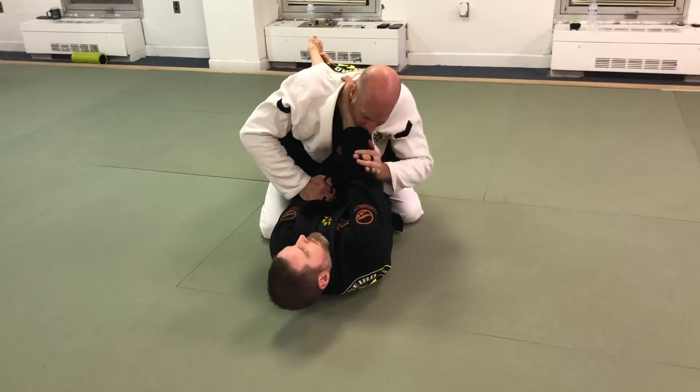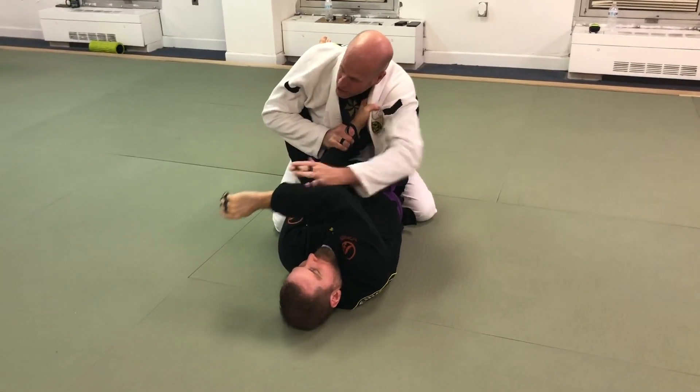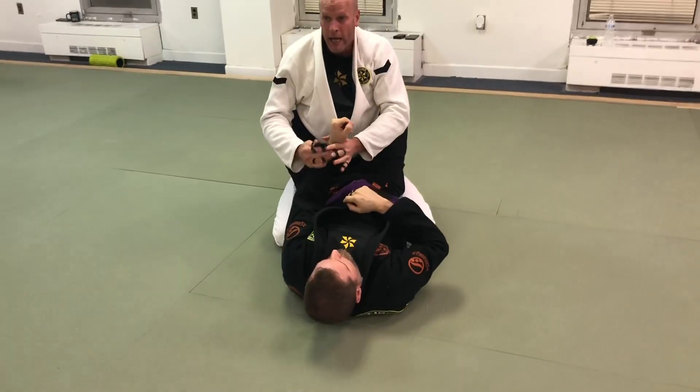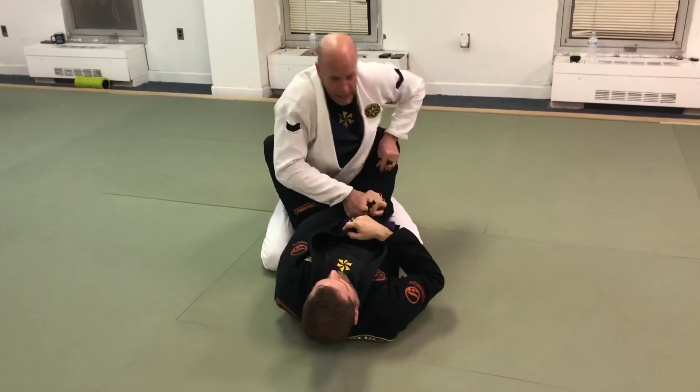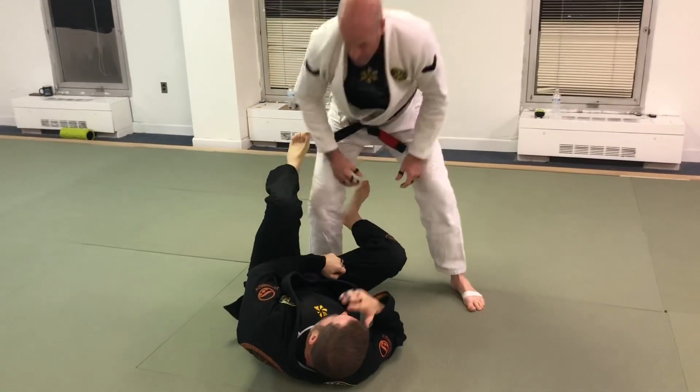I'm going to push this hand out to break that grip. This hand is going to go to the wrist — two on one here. I'm going to pistol grip here and start to stand up to look to start to pass.